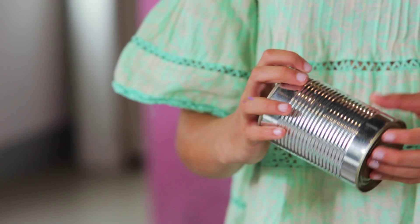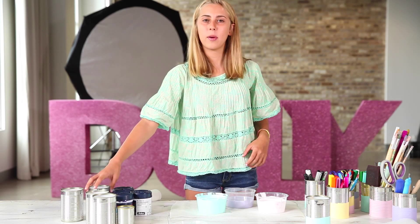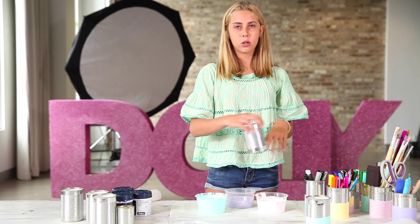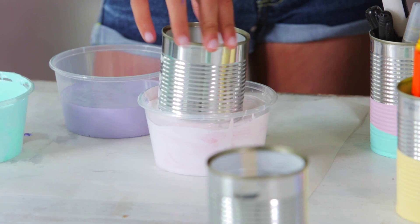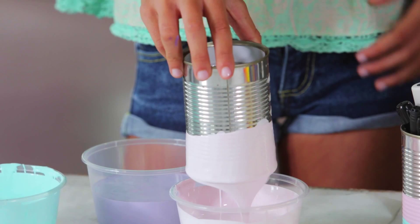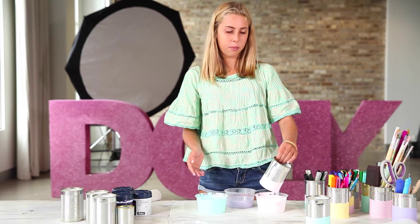Now for the fun part, it's time to dip our tins in. When you dip your tins in, just make sure that you twirl it around a lot because it makes a really nice line and it makes it look pretty. Then once you're done, just let it drip for a while and then put it on the drying area, because otherwise if you don't let it drip, it may stick and it may have that papery thing at the bottom and you don't really want that.